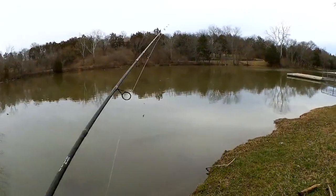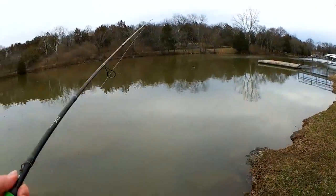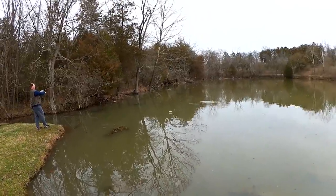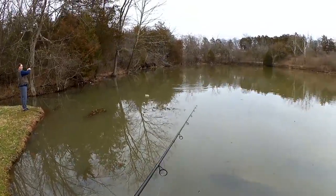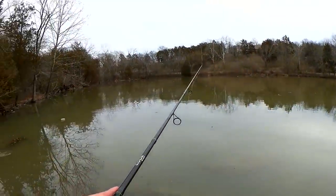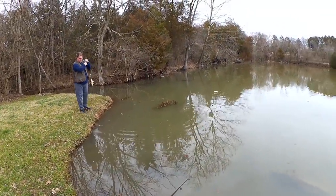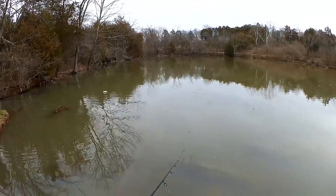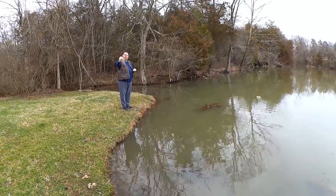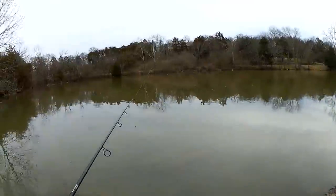Switch it up. There's a bite — yellow bass! Look at this, all sorts of variety today. This is epic: skipjack, bass, and now yellow bass. Good looking fish. He's definitely down there eating what everyone else is.